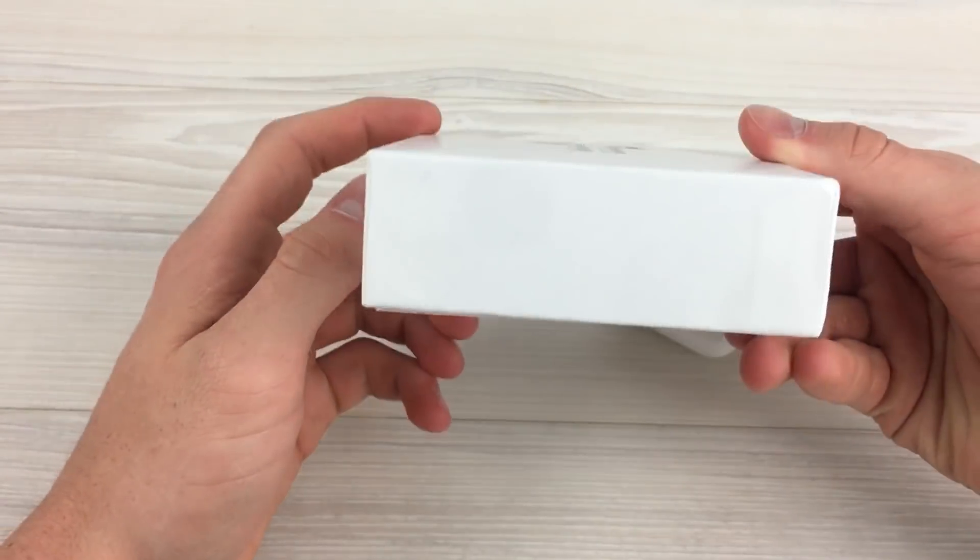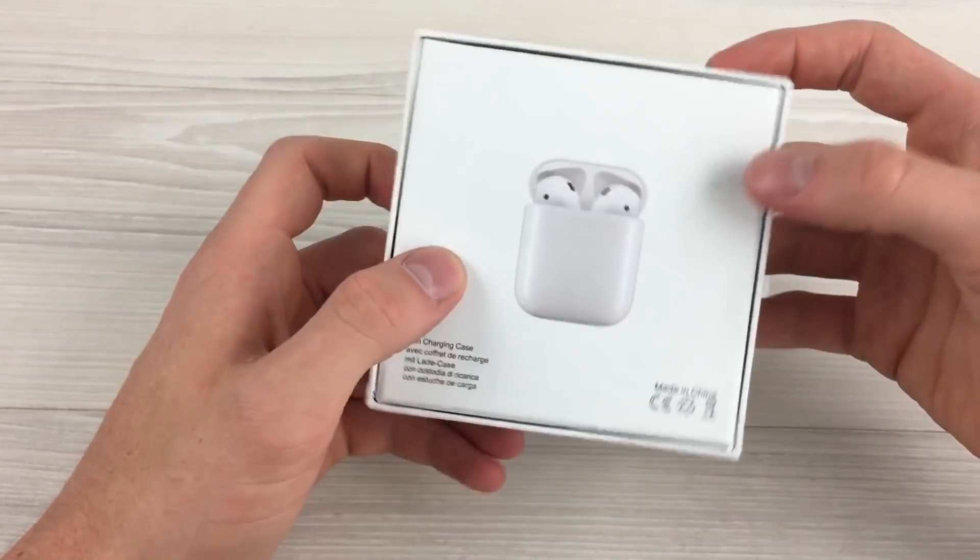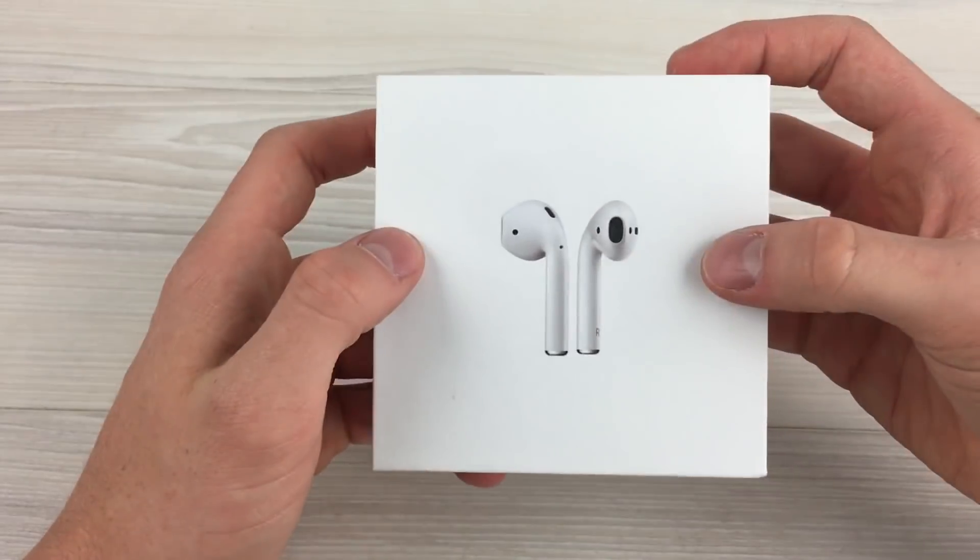I'll be using the CA scoring method in this video. The max score that these headphones can achieve is 160 points. So keep that in mind.